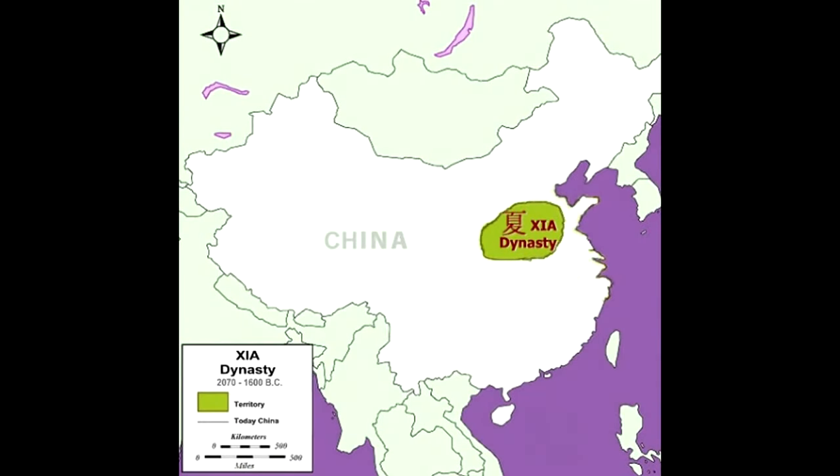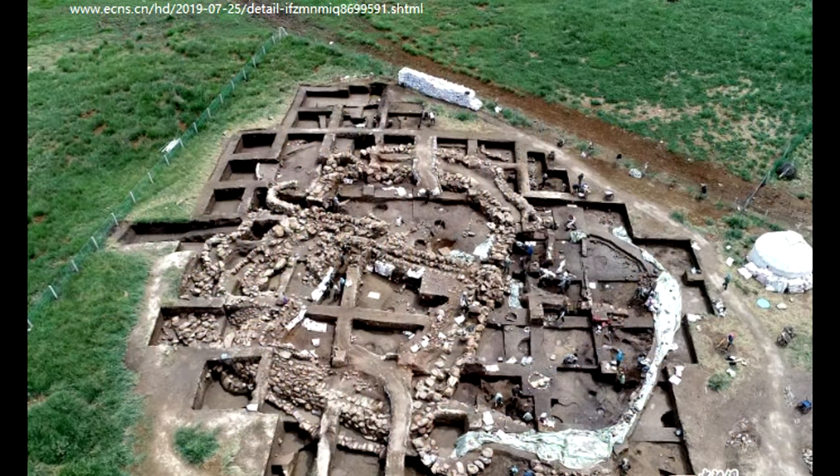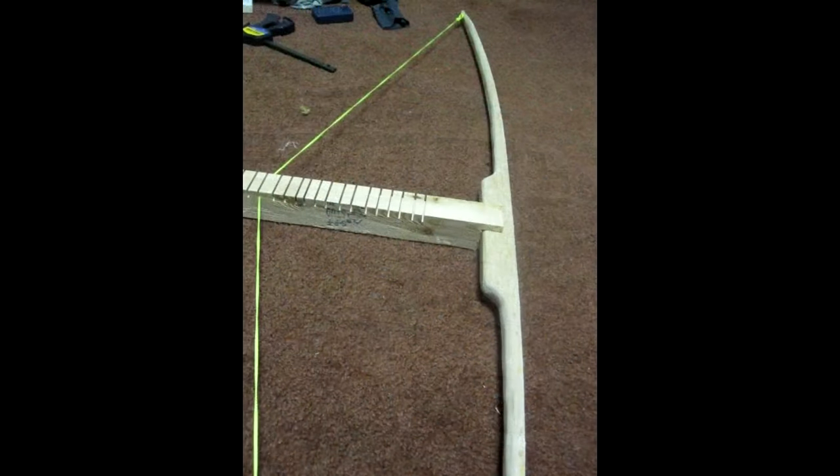Although there has been much debate about when exactly the first crossbows were invented in China, the very first crossbows may have been very simple — no trigger required. You basically have a wooden plank, put the string on the end, and lift the string up. This method does not require any complicated tools or design, and I actually made my first crossbow this way. You just put the string on the end and flick it.